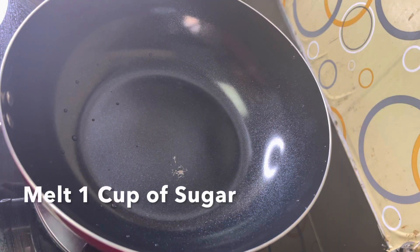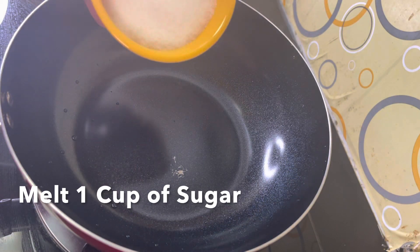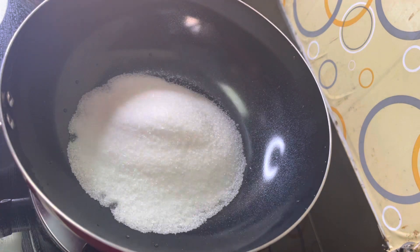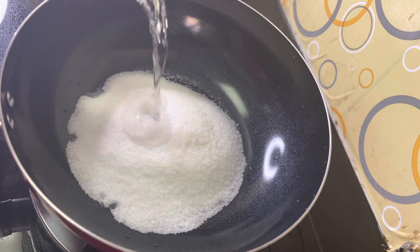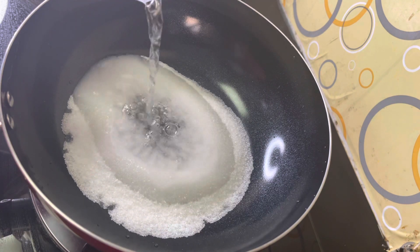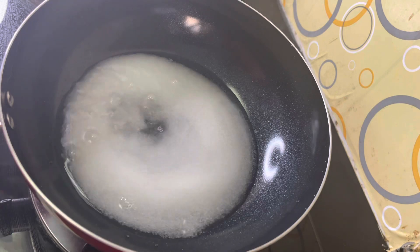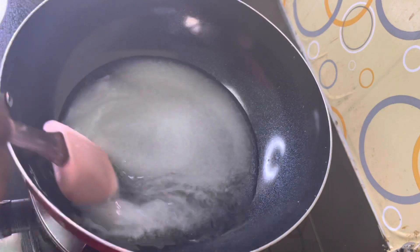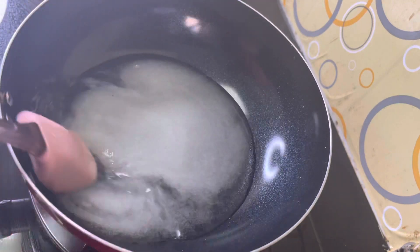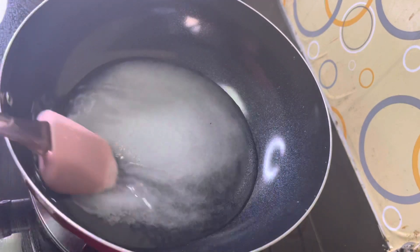I will make the sugar. I will add sugar. I will add some salt. I will mix the sugar. I will add a little salt. We will add some salt.